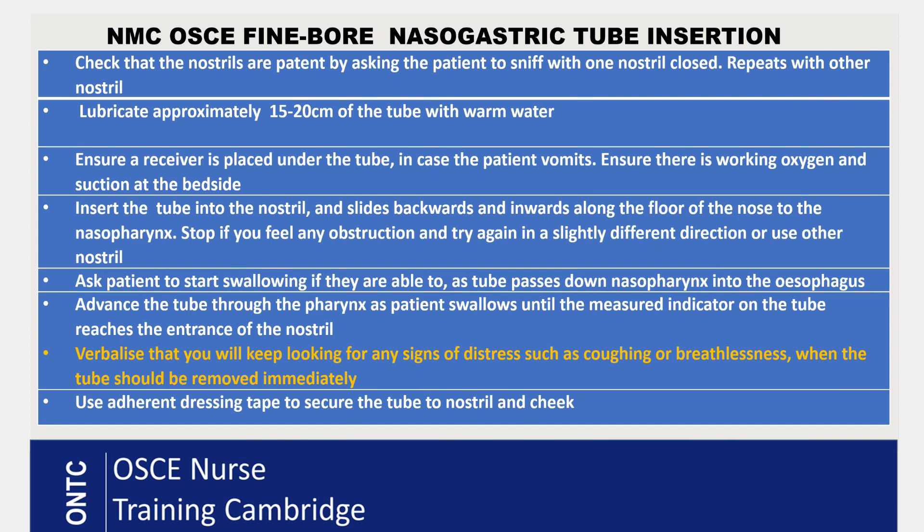While inserting the tube into the mannequin, continuously verbalize that you are observing the patient for any signs of distress such as coughing or breathlessness. If these occur, you would remove the tube immediately. Once the tube reaches the measurement mark, stop. Use adherent tape to fix the tube to the nostril, and add a little tape to the cheek to keep it in place.